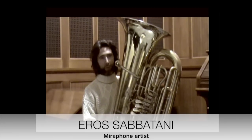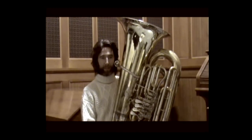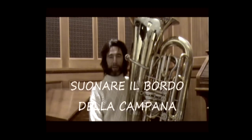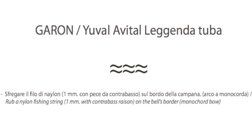The wave-shaped symbol indicates rubbing a nylon string on the bell. This nylon string will first be passed over rosin, and then rubbed on the edge of the bell. This generates friction and a whistling, scratching sound.